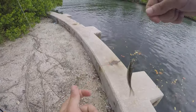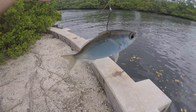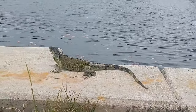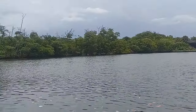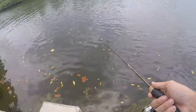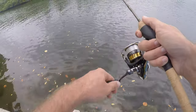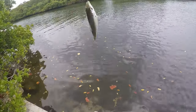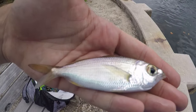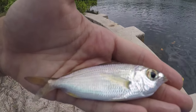I decided to put this mohara out on a hook — we're going to cast this out and while we're micro fishing for the smaller fish, we'll see if anything wants to hit this live mohara. Fish on — we got another mohara, looks to be the same species. I don't need two of these for bait so we're going to let this one go.